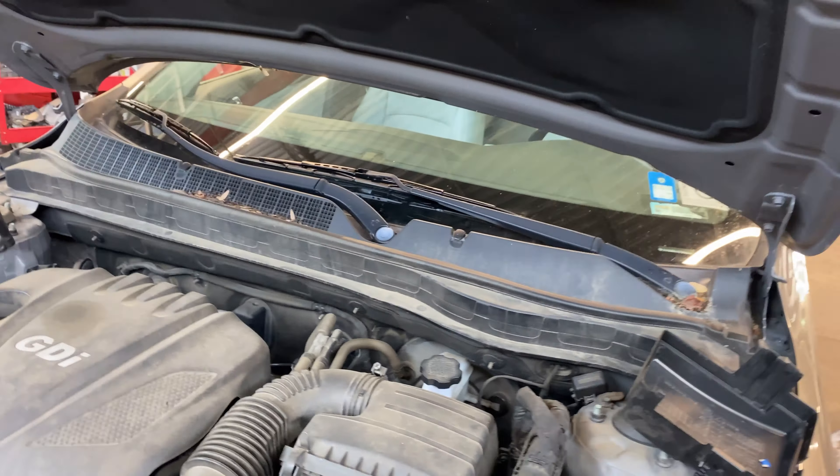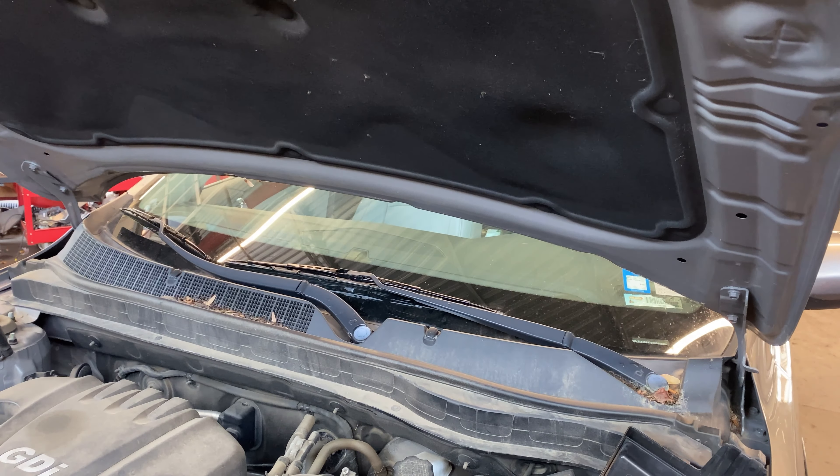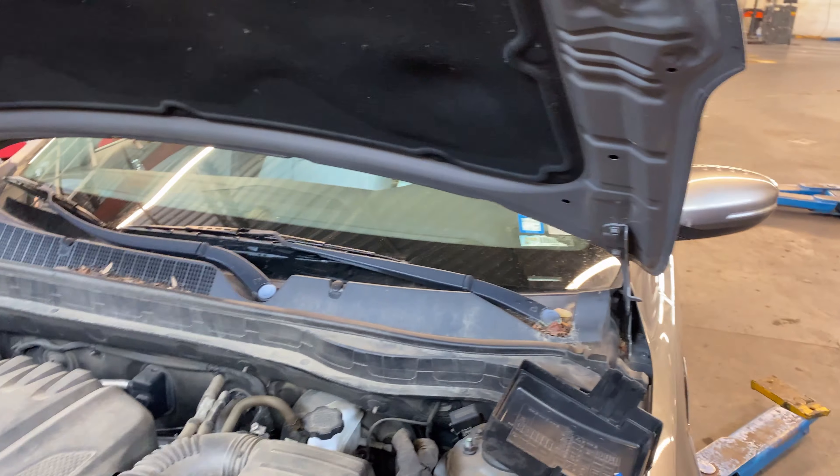What she noticed immediately was the ABS or traction control light coming on, and then later she noticed the stop lamps don't work. So I've got the scanner connected — I haven't even ID'd the vehicle yet; I want to do this with you guys so we can see everything that's going on.